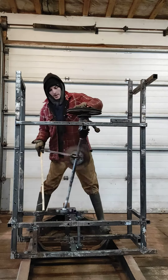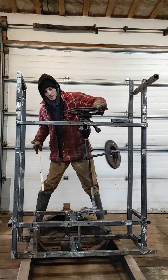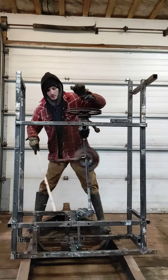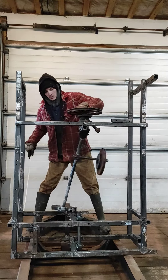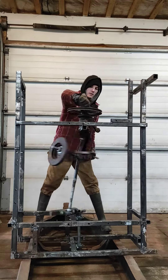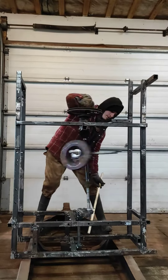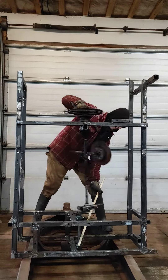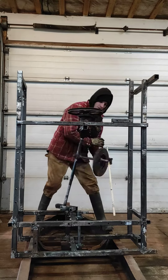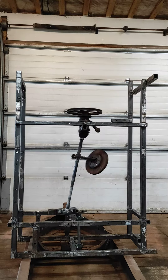I think the reason it spins like that is just because it's spinning too fast — the input is spinning too fast relative to the output. A little bit slower if it's going again. It's pretty neat.